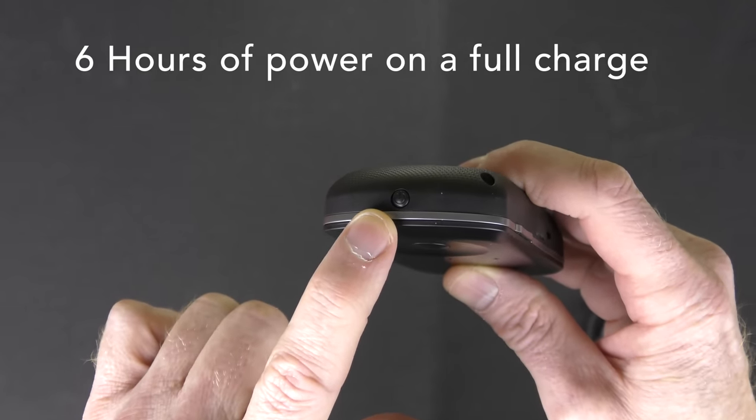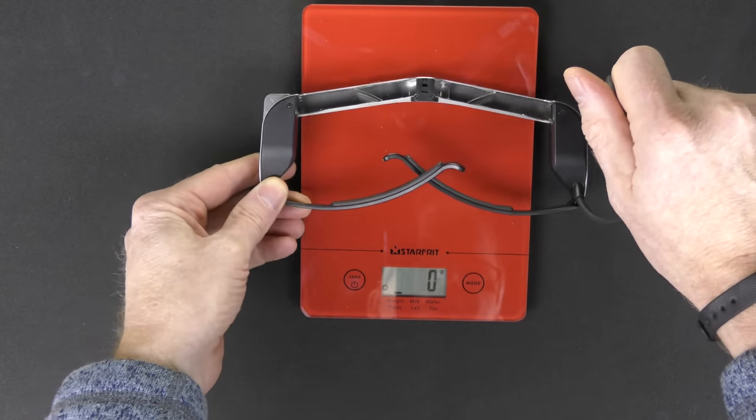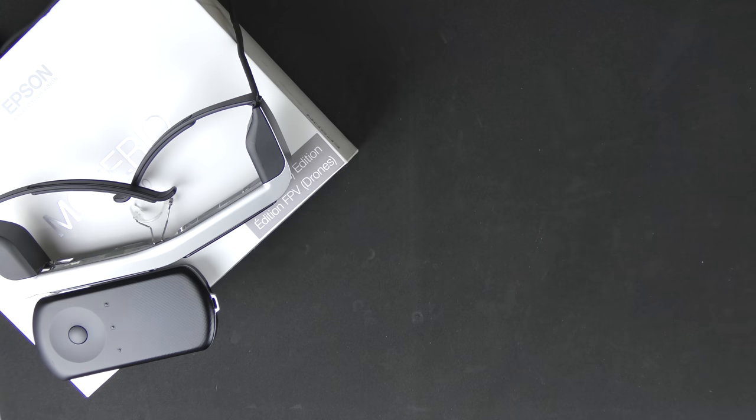If you're wondering how much weight these glasses add to your head — putting the glasses on an actual weight scale — the total is 113 grams.